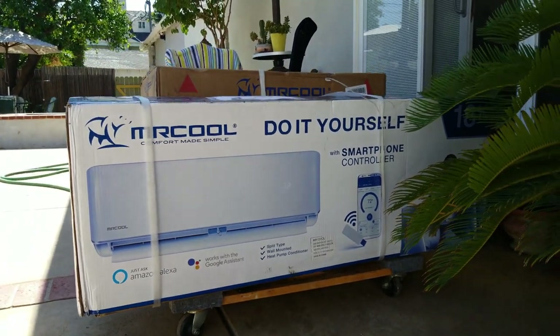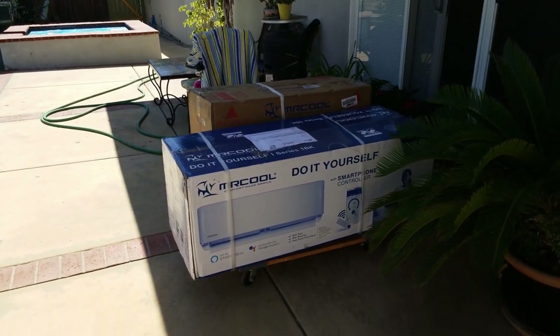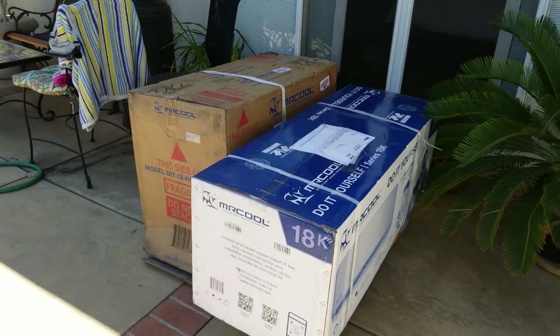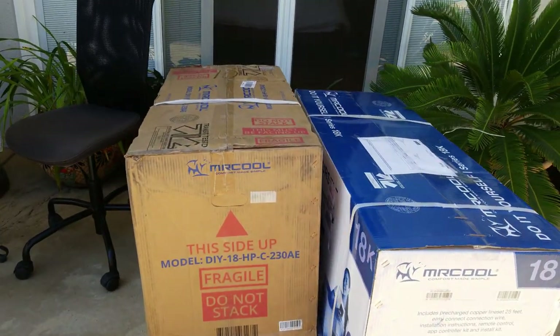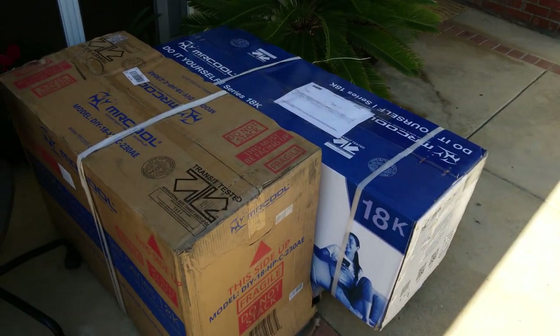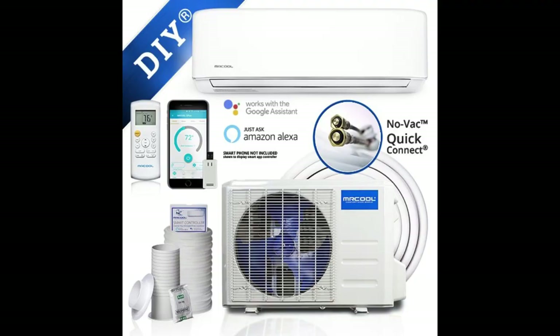Hi everybody. Today I received my Mr. Cool DIY mini split air conditioning system. It came in two separate boxes, one containing the compressor and the other containing the inside unit along with the charged and ready-to-connect refrigerant line set. I did a lot of research and decided to try this system since it comes with a pre-charged line set and I don't have to do the typical vacuum purge and charge that's required with other systems.